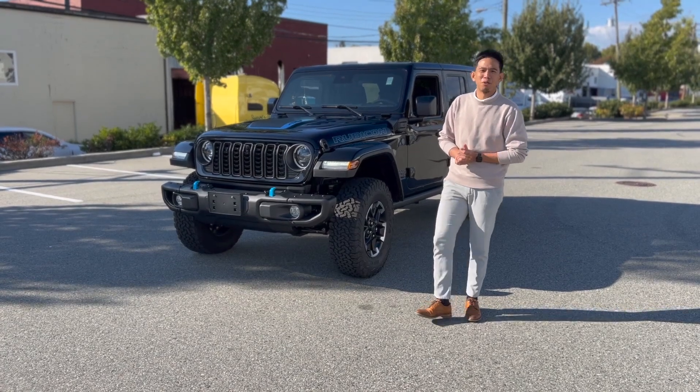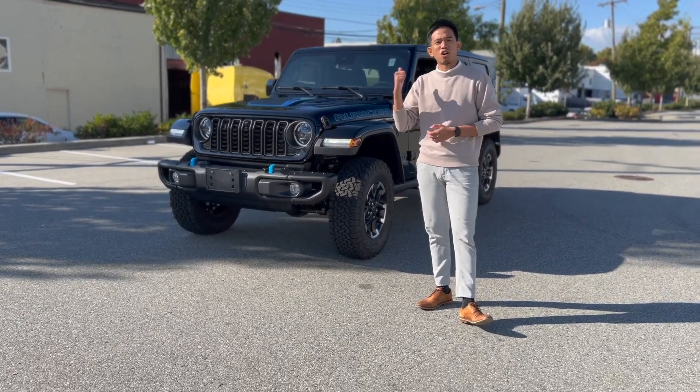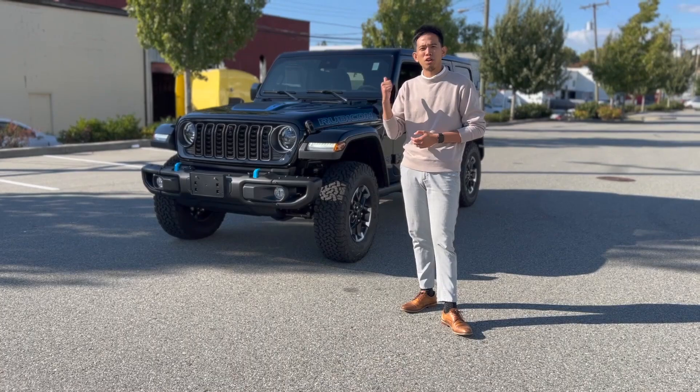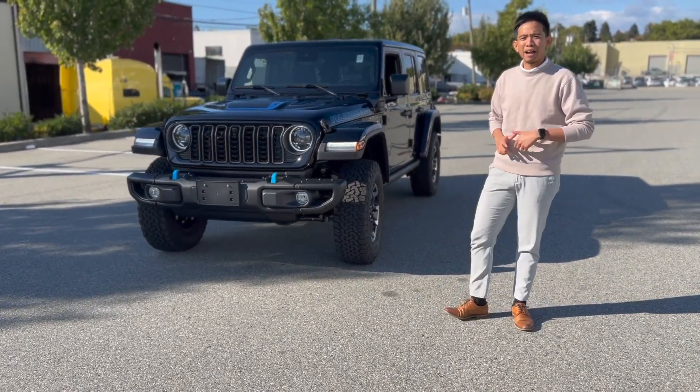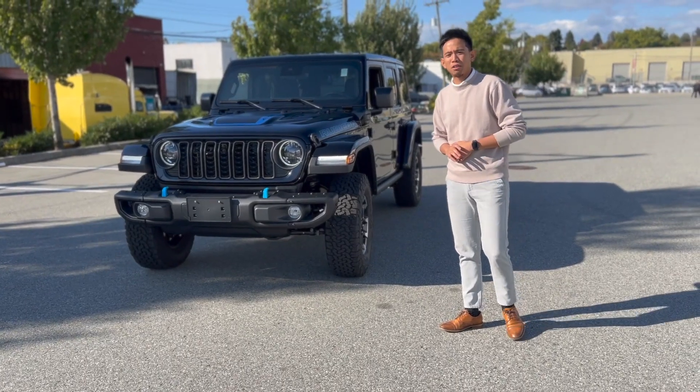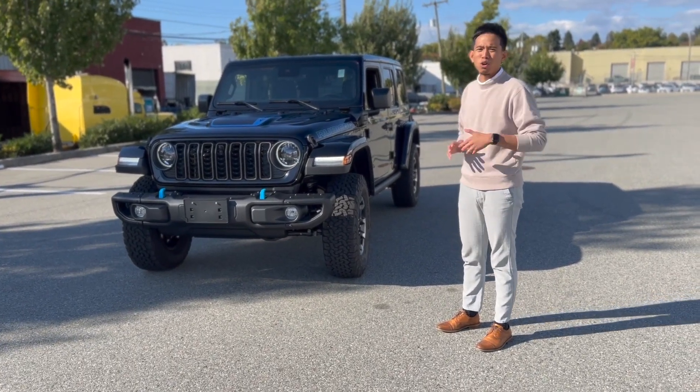Hello folks, it's Kenny here from Marine Chrysler. Right beside me I have our all new redesigned 2024 Jeep Wrangler Rubicon X 4xe. The 4xe model was introduced by Jeep a couple years ago, starting with the 2021 model.